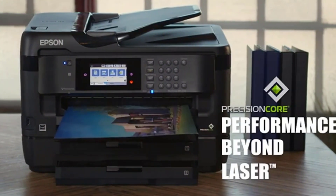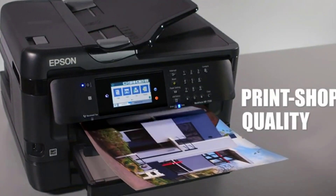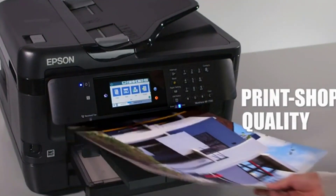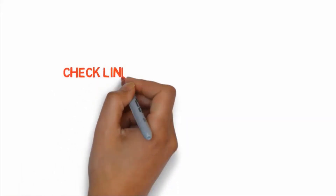The only drawback is that print speed is not as high as other printers that cost less, and the paper tray does not have a lot of capacity. If you want to buy any of these products, check the link in the description box.